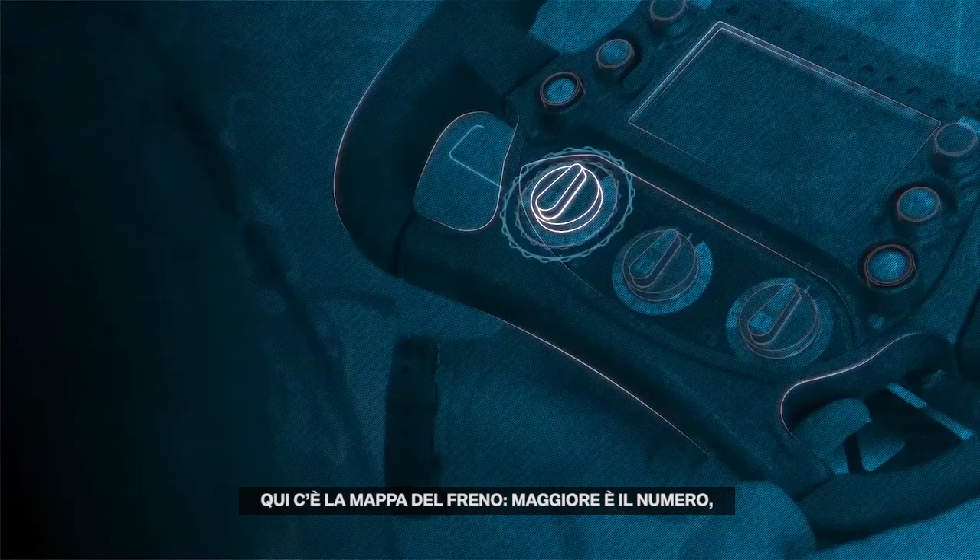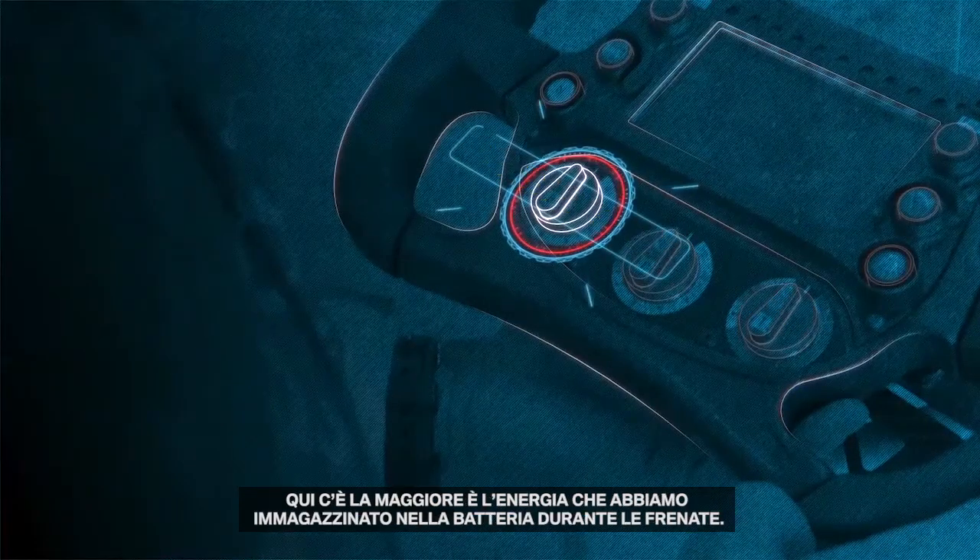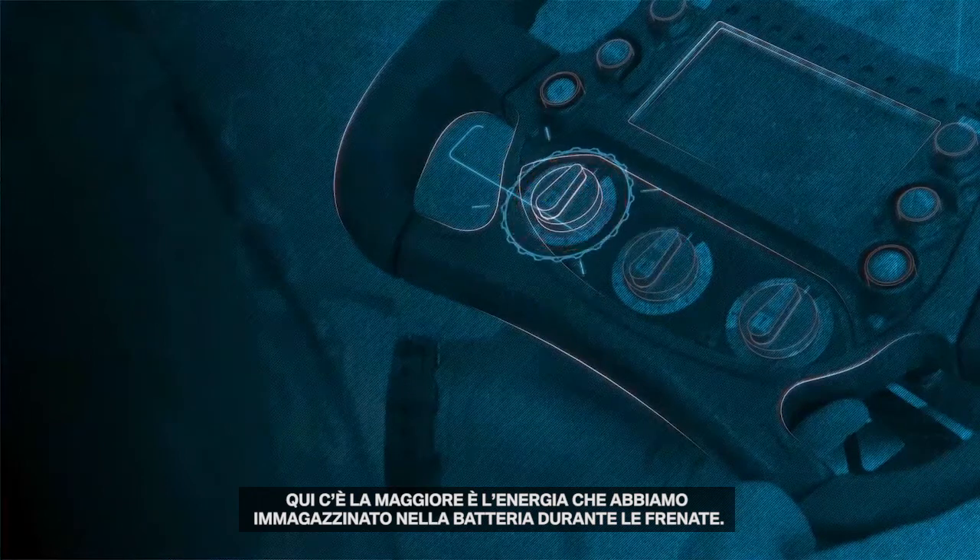Here is our brake map. The higher the number, the more energy we recover back to the battery when we press the brake pedal.